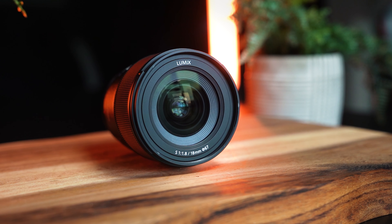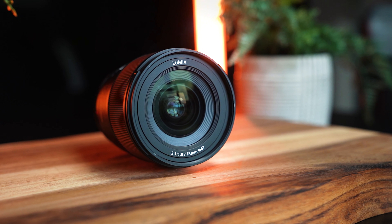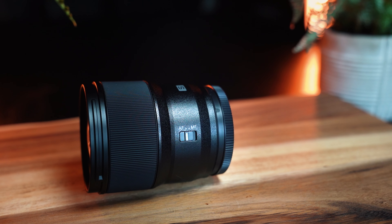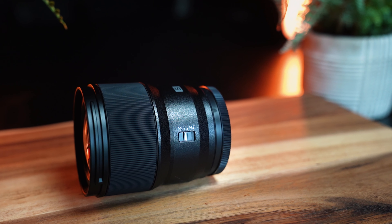So we've got the 18mm, the 24mm, 35mm, 50mm, and 85mm — they're all the same size, all pretty similar in weight, and they all have the same filter size. So you could have one ND filter or one polarizing filter shared among all the lenses.